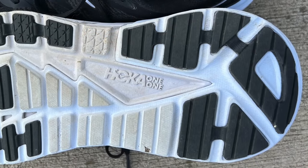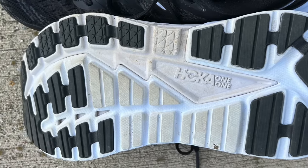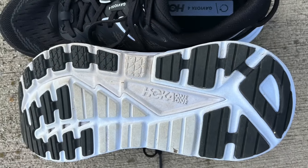Let's flip these over and take a look at the outsole to see how they're protecting that compression-molded EVA foam. Here you can see they have plenty of rubber strategically placed in all those high abrasion areas where you're likely to see wear first — in the heel area and then starting in the midfoot up through to where you're going to toe off. This is the same outsole design as the Gaviota 3, so they didn't really change anything in terms of rubber placement. I have a pretty extensive history with the Gaviota series, and I've found these to be really durable — you're definitely going to get your money's worth.